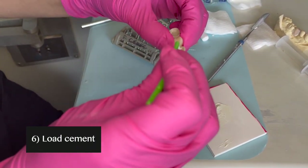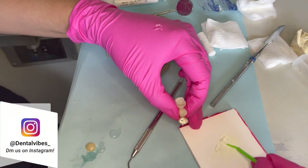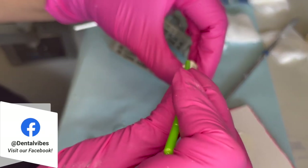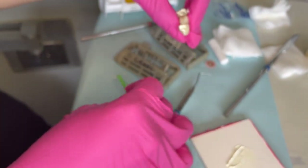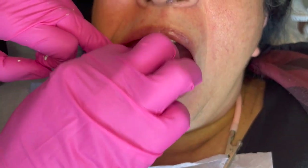Now we're going to start loading the cement. You can use the mixing spatula, but sometimes for smaller temps you may need something smaller like a plastic instrument. My preference is to use the micro brush — that way I can load a good amount of cement and be able to spread it all over the walls.